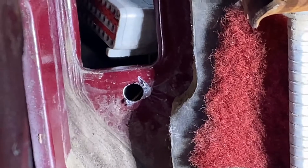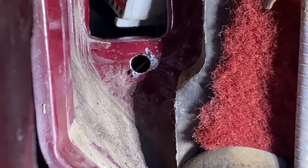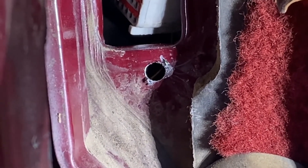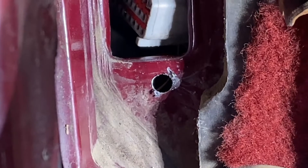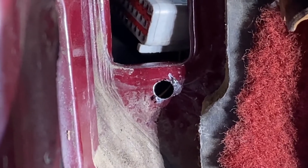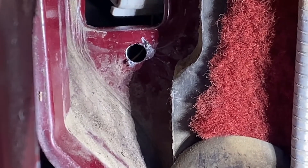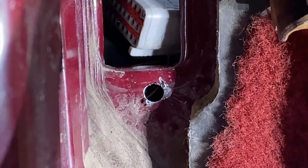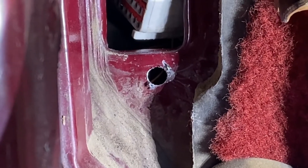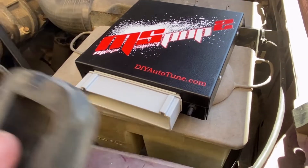I got my hole drilled. I started at a smaller size just to get it started — it walked on me a little bit — but the vacuum hose is quarter inch. Since I didn't want a super tight fit around the vacuum hose, I stepped it up to 5/16" in size and I'm pretty happy with it. I filed it over a little bit to the right, but when I punched it larger I'm right where I need to be.